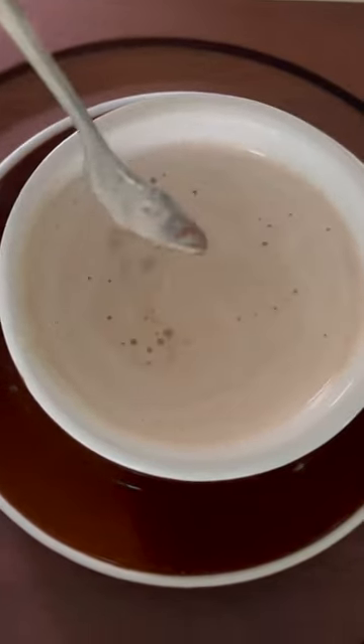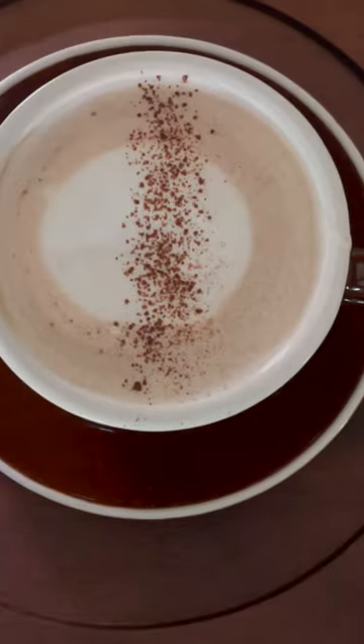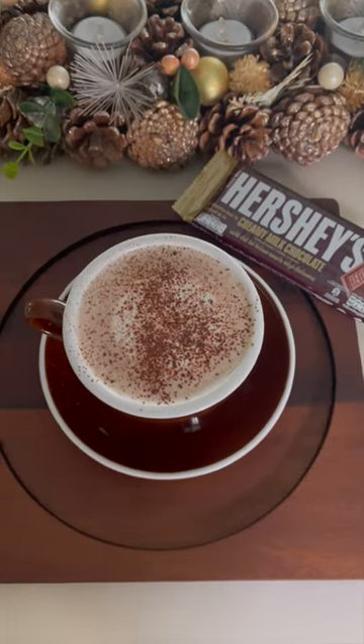Make sure the chocolate is fully dissolved in the warm milk. If you have some remaining milk foam, top it up with milk foam and a sprinkle of Hershey's cocoa powder. Add a tiny bit of the chocolate bar as garnish, and you've got hot chocolate the easy way — enjoy!